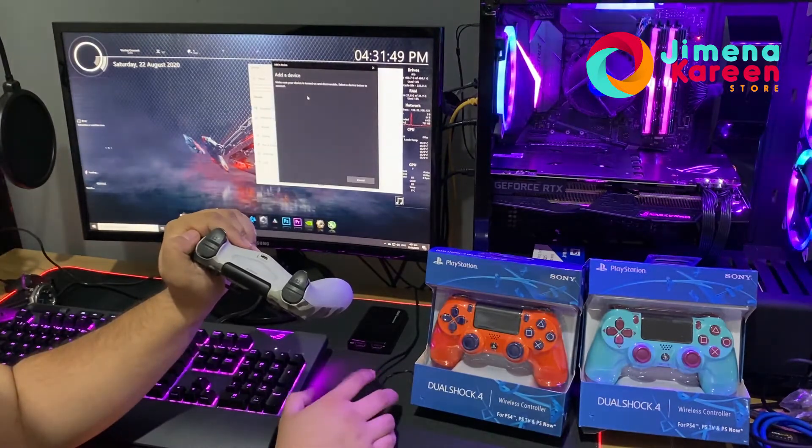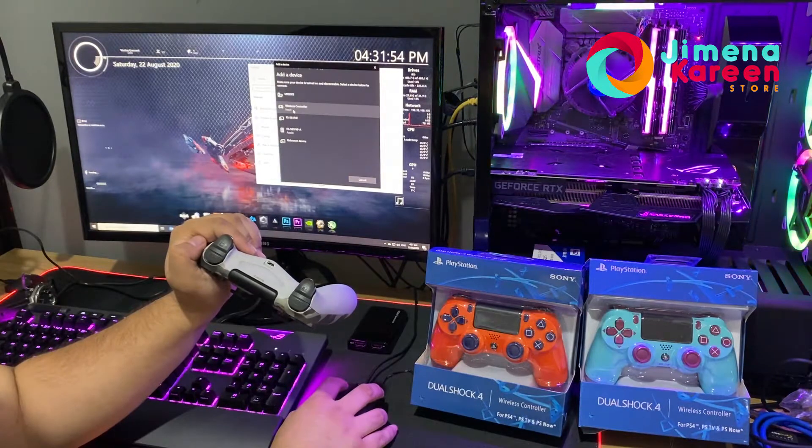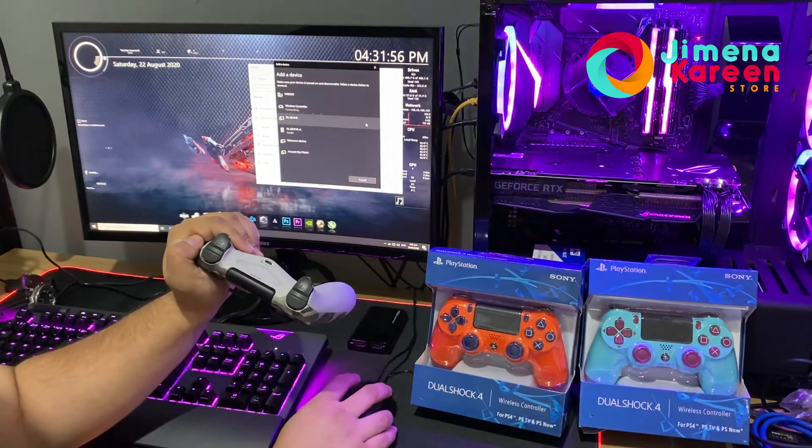It's best if you manually add it. When you press Add, it will show 'Wireless Controller' as an input option. Just connect to it.